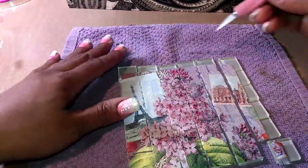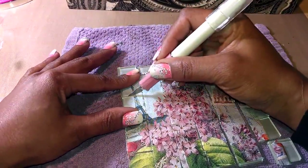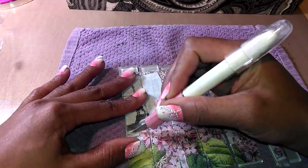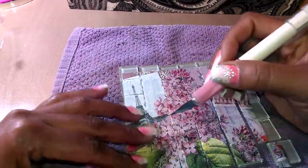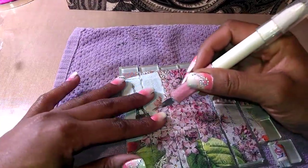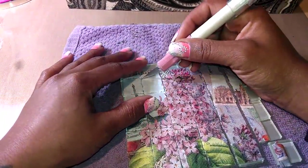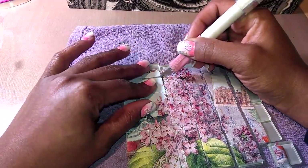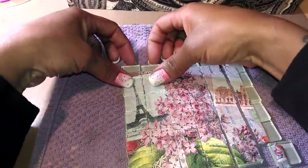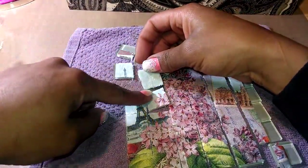I don't know how well this is going to work but we're going to try it anyway, just to embrace my curiosity. I'll do one more row to show you, and then what I have in mind is going over the top of each one of these with either Glossy Accents or Dimensional Magic — haven't decided. As you can see, this is how it looks — that one's coming apart.